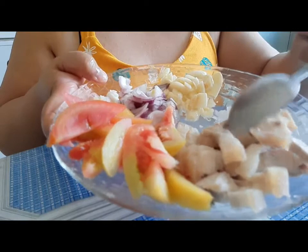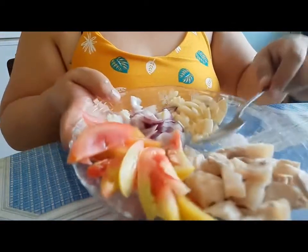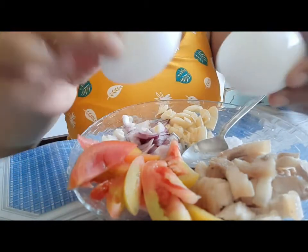Ito yung pork, pinakuluan ko muna sya guys para hindi sya matigas. Ayan. Ito yung pork. At saka nito natin ang egg — later, after na maluto yung ating ampalaya guys, saka natin ilalagay yung egg.